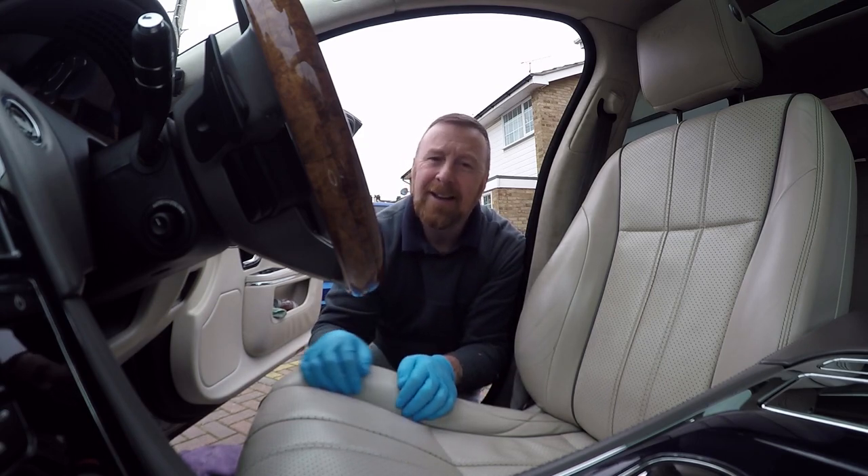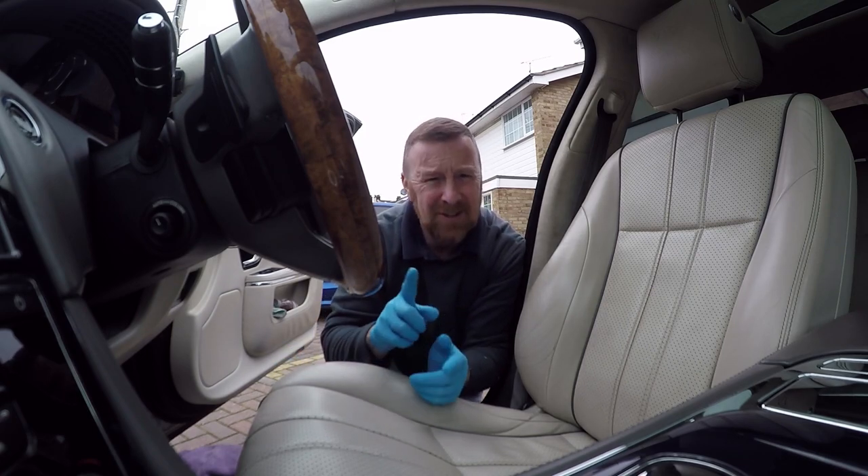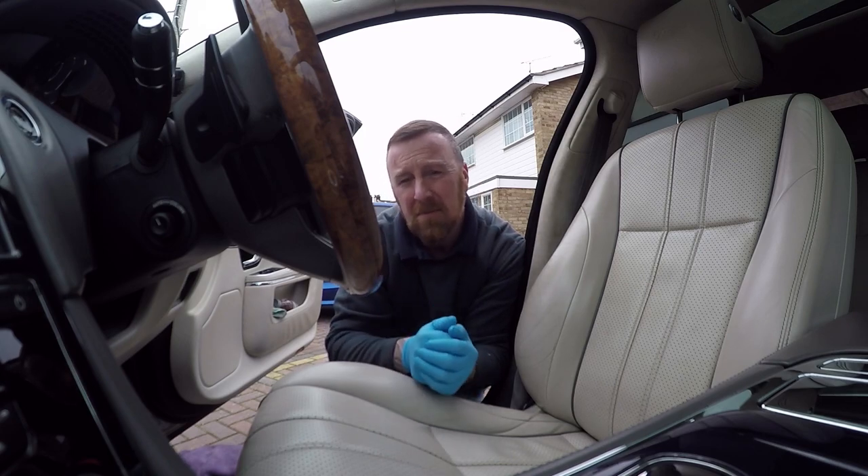What are we talking about today? Leather seats. This is something if you've got leather seats in a car — you don't have on a motorbike, although actually some do have leather seats on a motorbike, so maybe worth looking at.